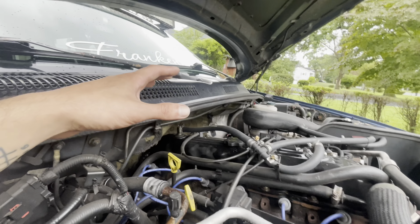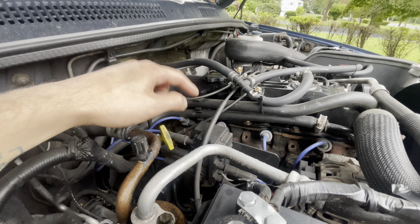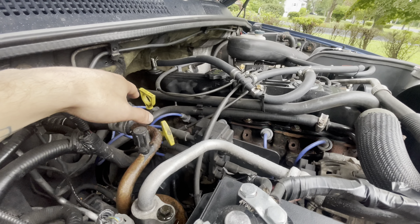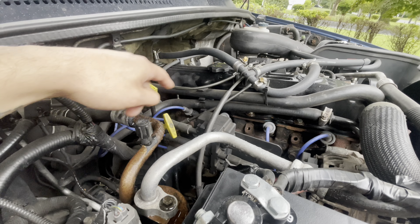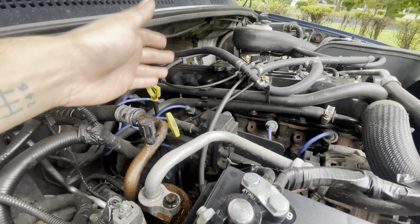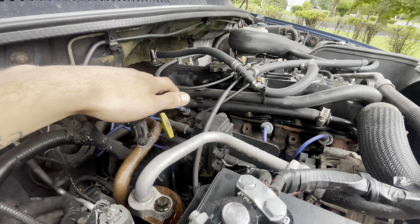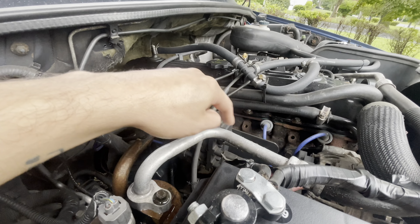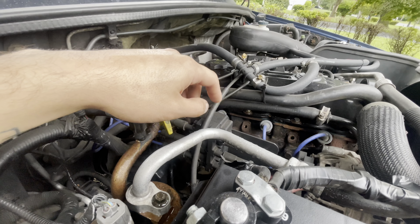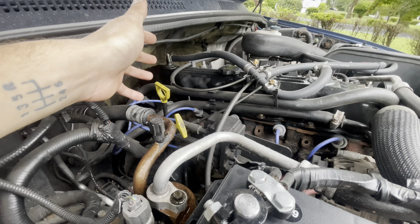I'm going to hop right into this and get the plugs removed. Your four-liter spark plug job will not be the same as mine unless you have a Viper coil mod. I have a Viper coil mod, so I have individual wires, and I'm only going to do one at a time because I don't want to mix up my firing order. If you have a coil rail, you'll have four 13mm bolts — really long bolts that screw into the head. I just have to pull wires off and pull plugs out.